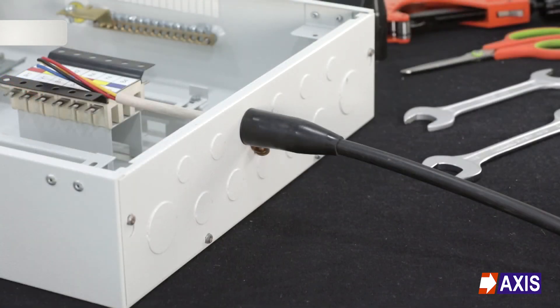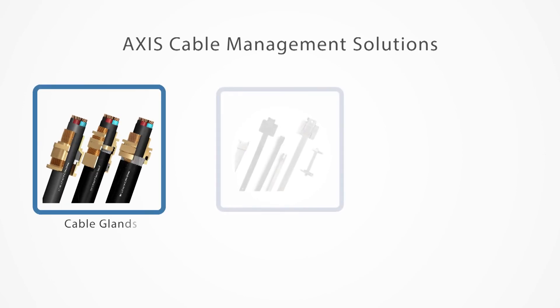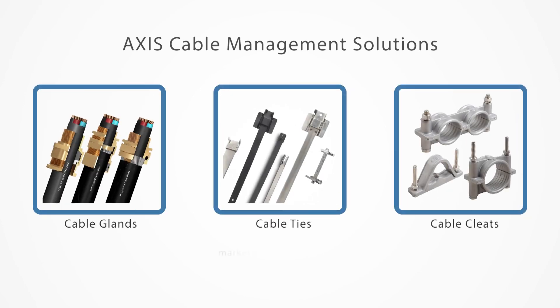Congratulations! You have now successfully installed your Axis CW cable gland. For more information on our range of cable management solutions, including cable glands, cable ties and cable cleats, please contact us at marketing@axis-india.com or visit our website at www.axis-india.com.